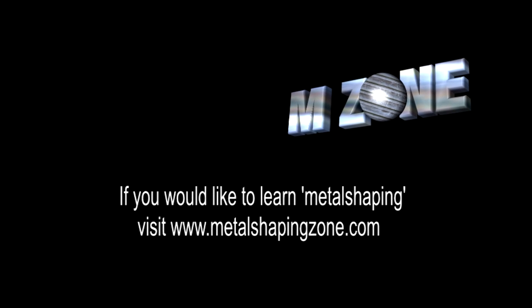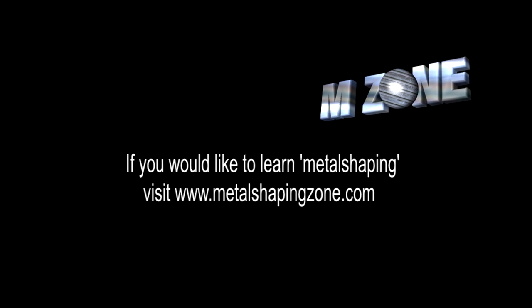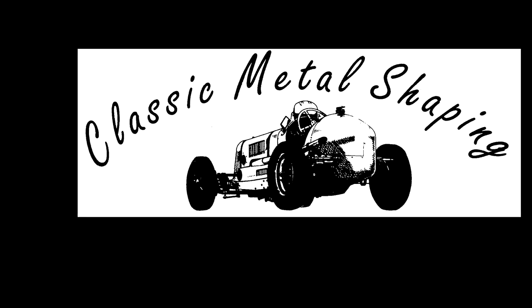If you want to learn how to make panels using simple hand tools, I have a DVD available at www.metalshapingzone.com, or visit classicmetalshaping.co.uk for quality panel work.